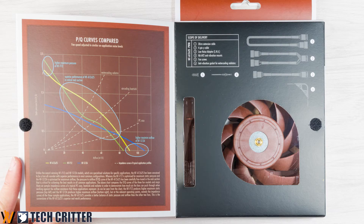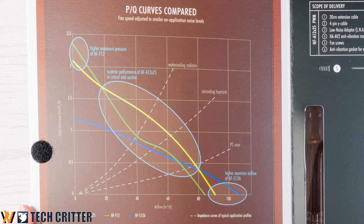Speaking of blade counts, even though the F12 has slightly higher static pressure than the A12, surprisingly the A12 performs better by around 2 degrees. This is kind of mind-boggling because for an AIO you need higher static pressure. Even on Noctua's spec sheet, on the box itself, it states that the F12 has higher static pressure — but somehow the A12 X25 performs better.